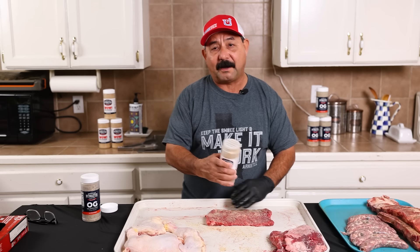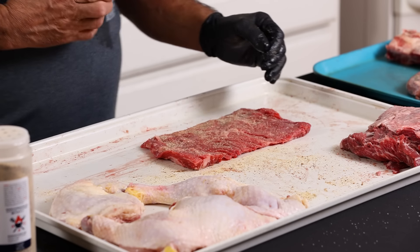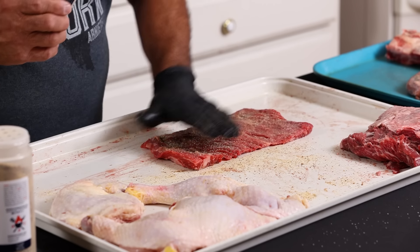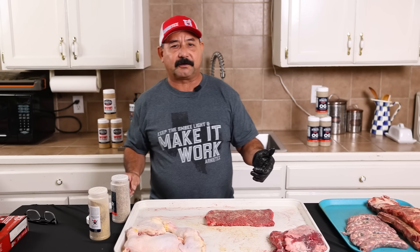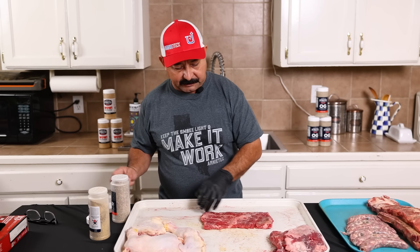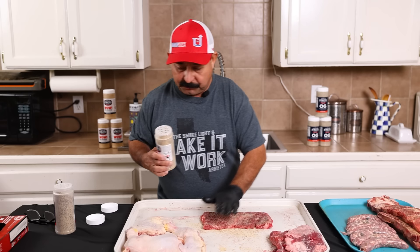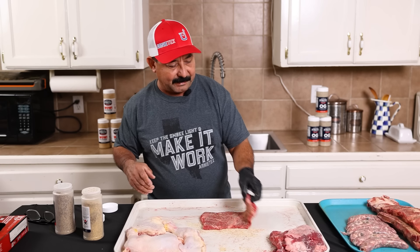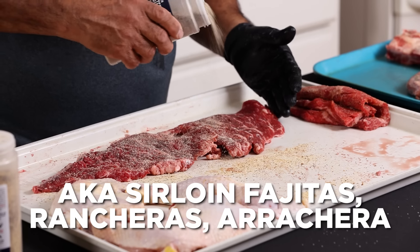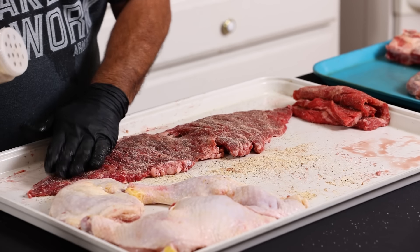Fajitas are a hot and fast item. I find that they are much better when you put a little bit of Wow and OG together. The OG has a little bit more salt, pepper, and garlic. The beef ribs are gonna take a little bit longer to cook, so we'll let those sweat out a little bit on the Wow. Fajitas, fast and furious — a little bit of OG and a little bit of Wow. Anything that's hot and fast, the two together work fantastic. This is flap meat and it's also going to take the same treatment: a little bit of OG and a little bit of Wow.